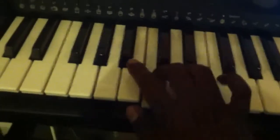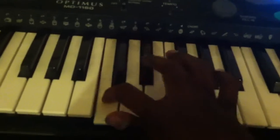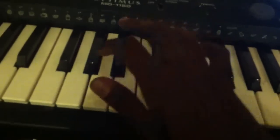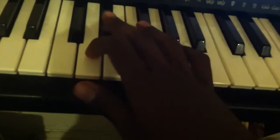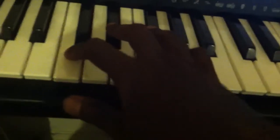I'm just going to play it really fast. Okay, so that's C, C, Bb, A, Bb, F, F, G, Ab, and then E, Eb, D, Eb, C.